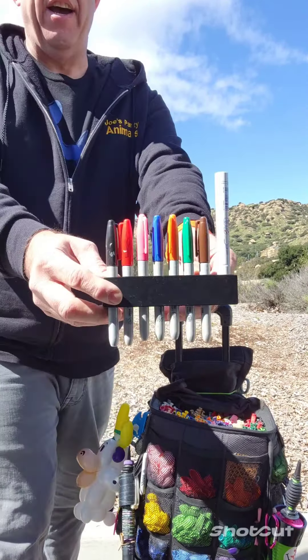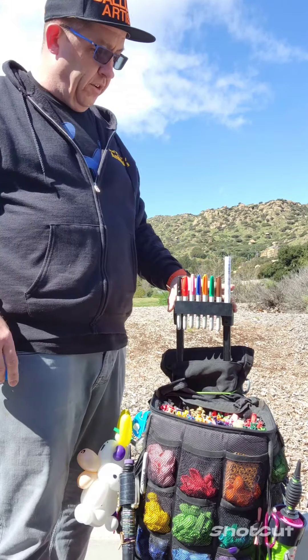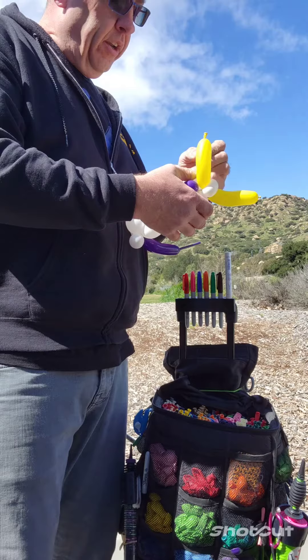It's my little marker caddy, 3D printed. I've been using it for about six months. Made of PETG material, so it works good. It just slips on there. You can sit there, do a little work, add a little thing.